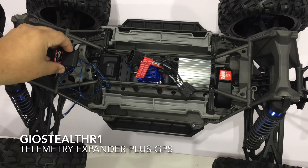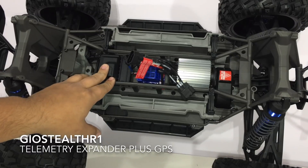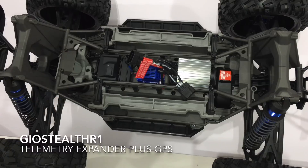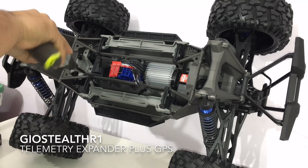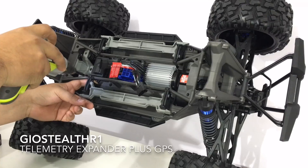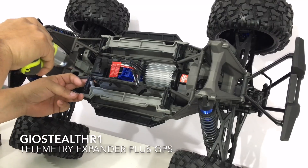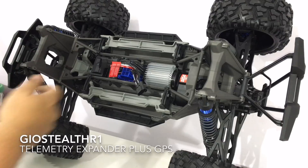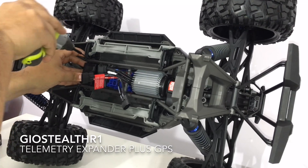I noticed I have extra telemetry sensors, so let me crack this open — you can see the receiver right there. I'm also switching out the screws in here and replacing them with stainless steel screws, whichever ones fit. It seems very accessible to get to these screws.